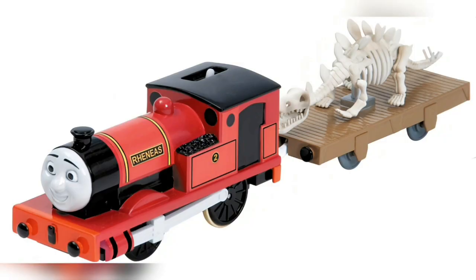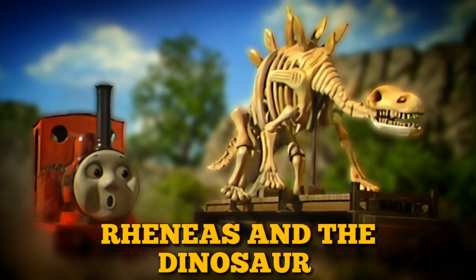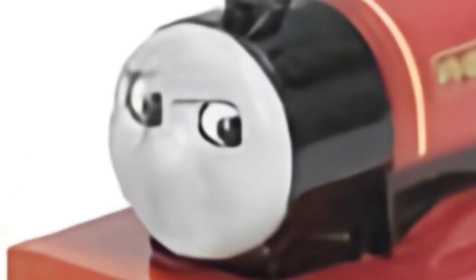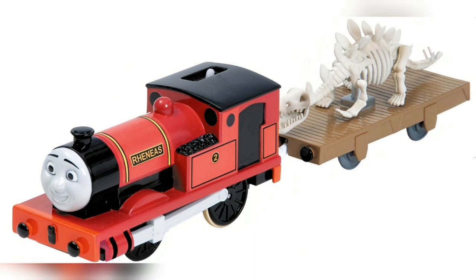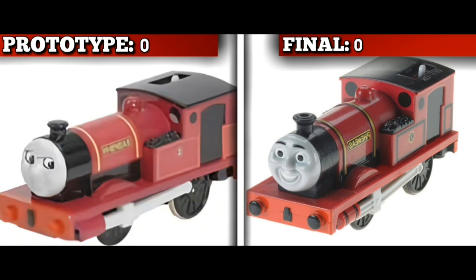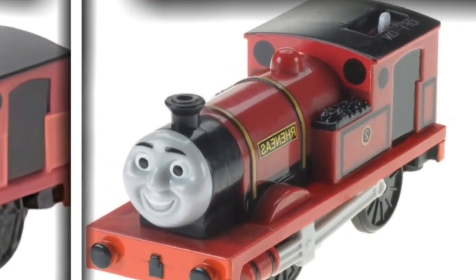Rhenaeus, specifically the Rhenaeus and the Dinosaur pack — which is actually a fantastic pack — based on the fan-favourite episode of the same name. The prototype is borderline terrifying. The differences are Rhenaeus having no eyebrows, eyes which point to the right, and unpainted buffers. He got a second prototype too, with the only difference from it and the final model being longer eyebrows and an unpainted mouth. The final model has eyebrows and front-facing eyes, so it beats this one in a heartbeat.